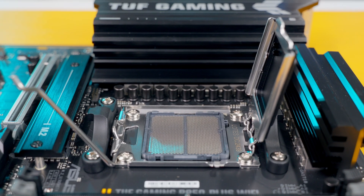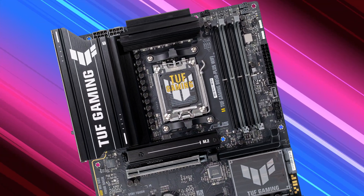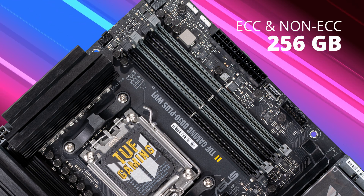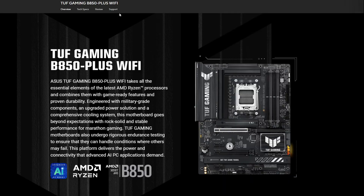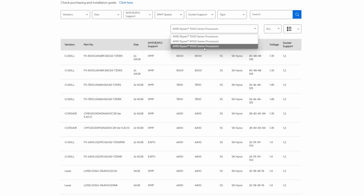There should be plenty of space around the socket to get your hands in and get your cooler installed — no issues there based on the last few generations of ASUS boards. This board has four DDR5 DIMM slots with a maximum capacity of 256 gigabytes of ECC and non-ECC unbuffered memory at speeds up to 8,000 mega transfers OC. Check the memory compatibility list on the ASUS website to make sure you pick supported RAM modules — I always recommend doing a quick RAM check when doing a new system build.